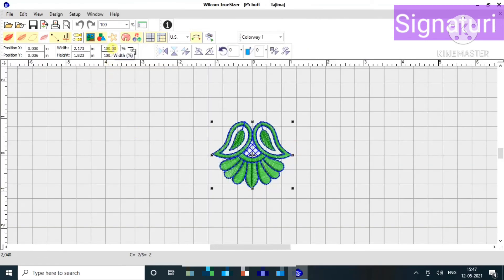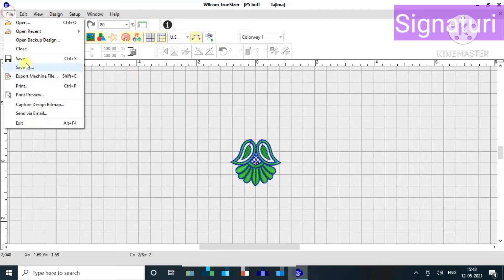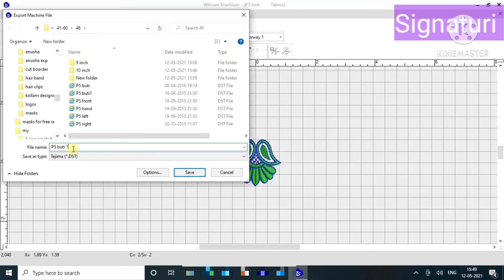If you change the layer, I will add the layer. If you achieve this layer, I will stitch it from the same size. I will save the changes.